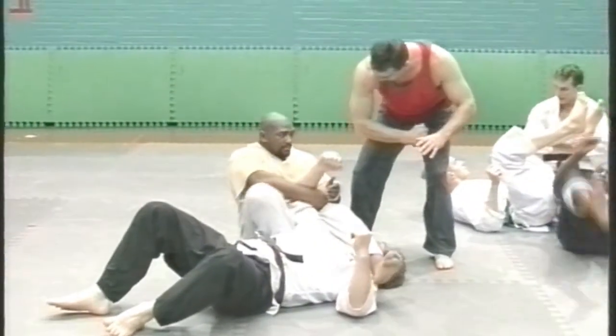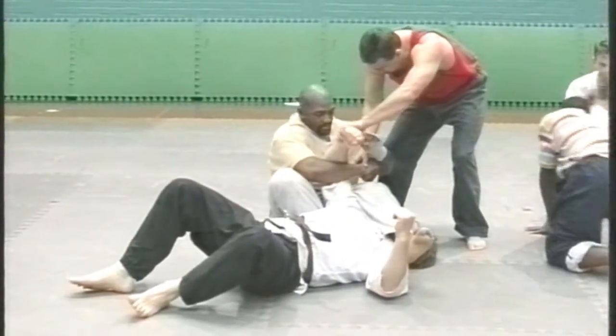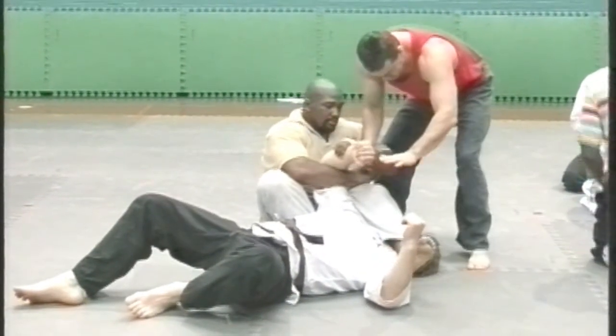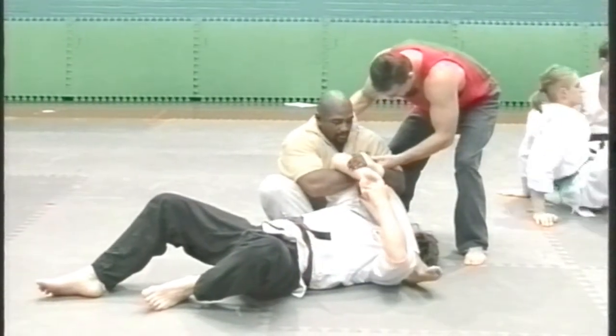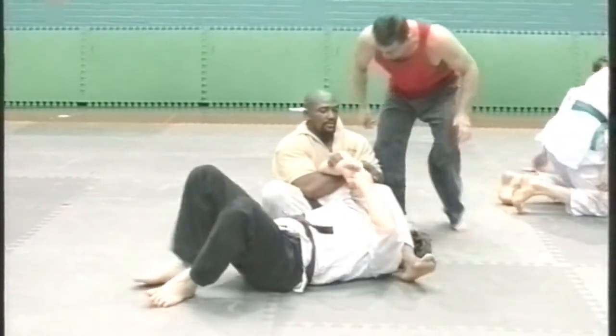Force your forearm through, so you use a big part of your arm. Hold the wrist, go with him as he tries to grab, then go with him then fall back, holding his bicep and the forearm, then fall back and squeeze.